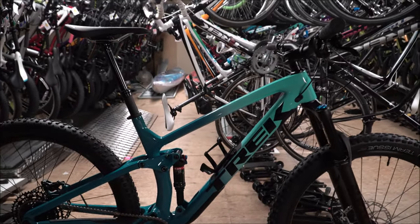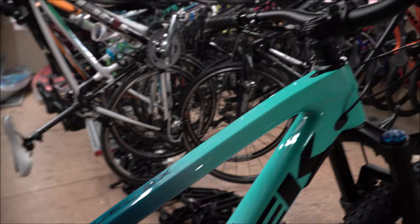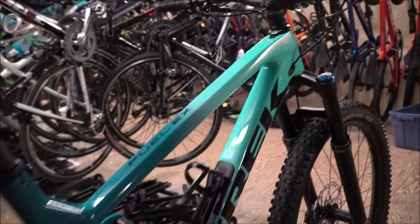The color on this one is the teal-to-blue fade. It also comes in a gray-to-gray fade. This one is a little more tame than the Remedy's fade, which a lot of people like.